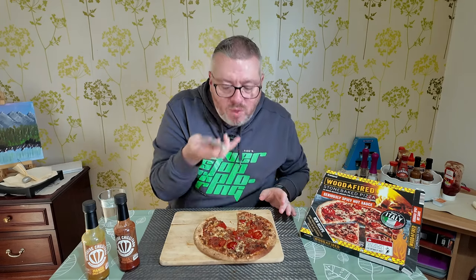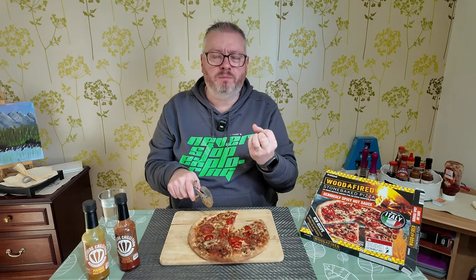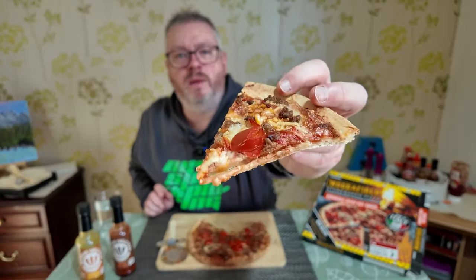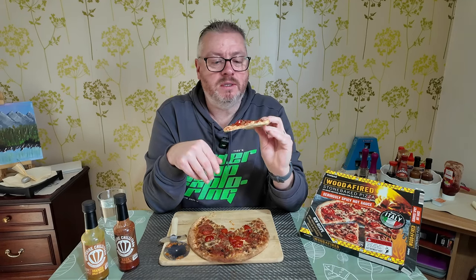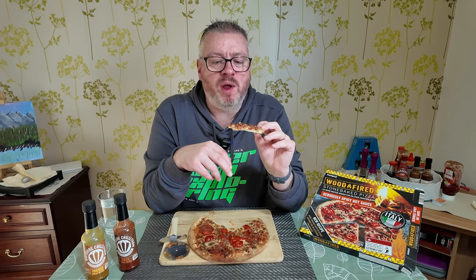Good crunch to it, and it has a little bit of doughiness, which is what I quite like on a pizza crust — even though I like thin and crispy pizzas, I like that crust to have that little bit of bounce to it. You can hear me sniffing away. I can see why they put warnings on this. I am pretty good with spice and even this is kind of at the limit of where I like to be. I don't really think I'd want it any hotter than that.